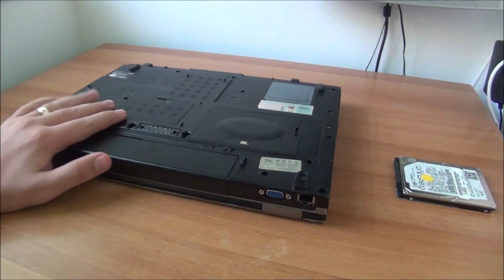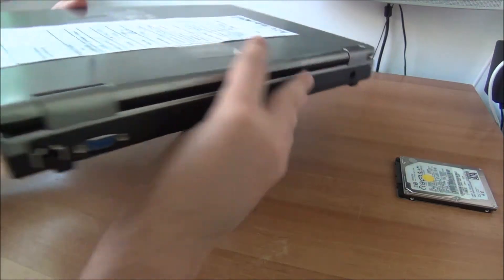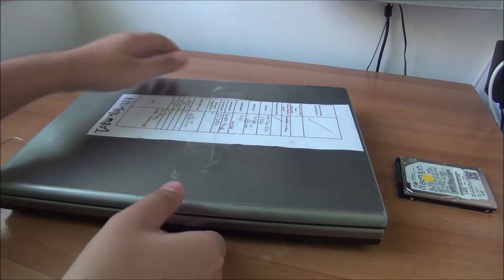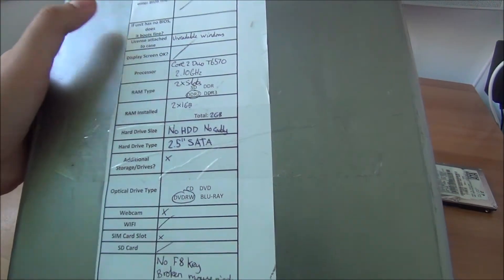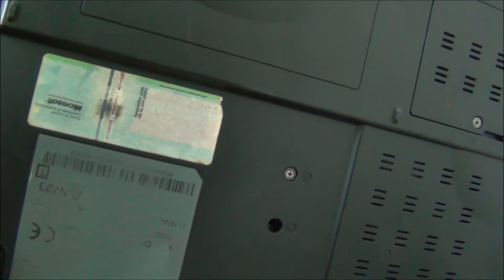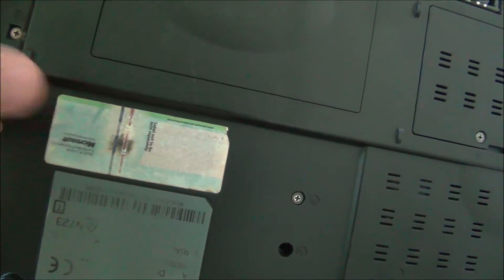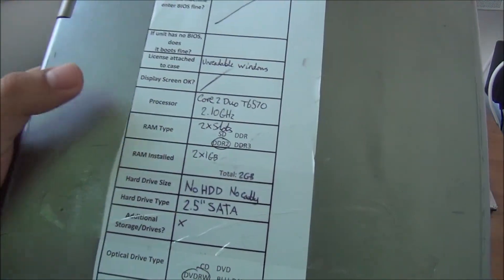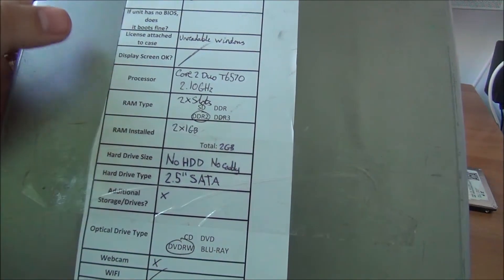In this video I'm going to do some work on this Toshiba laptop. It's an older laptop, pretty thick, but hopefully it still works well. It has an unreadable Windows license - if you have one of these stuck to your laptop, put some transparent scotch tape over it so you don't have this problem over time. It's a dual core at 2.1 gigahertz with DDR2, a total of 2 gigabytes of RAM.